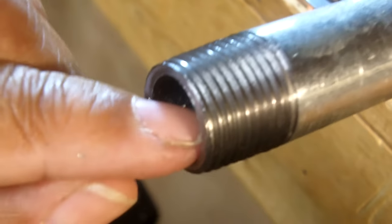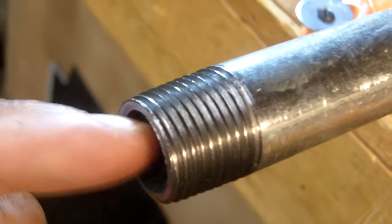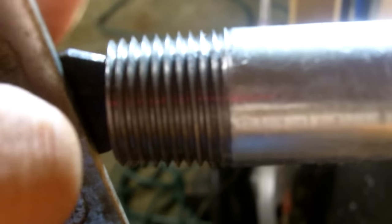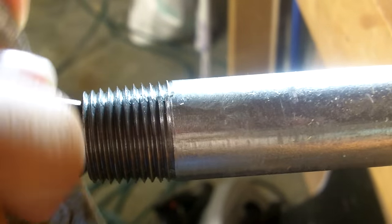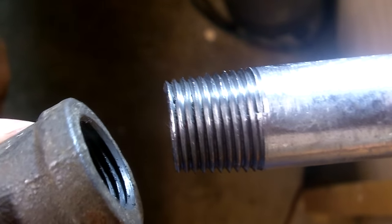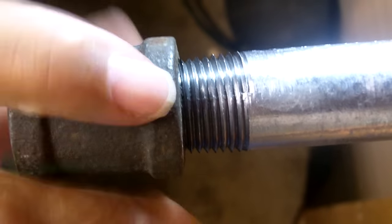I'm going to clean that off with a cloth so you can see the final result. The threads are nice and clean — a beautiful job that anybody can do. There's a little burr on the inside of the pipe, and you'll want to deburr it. Use the deburring tool on a pipe cutter if you don't have a dedicated deburring tool — it works pretty well. Then grab an appropriate-size coupling and try to put the fitting on.